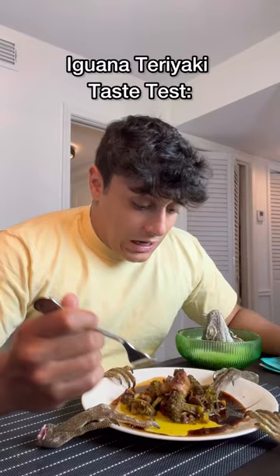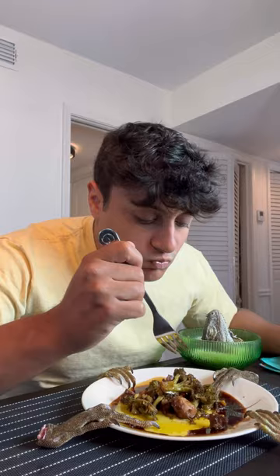Iguana teriyaki taste test — try the broccoli first. Really good. Moment of truth — a little bit of iguana.